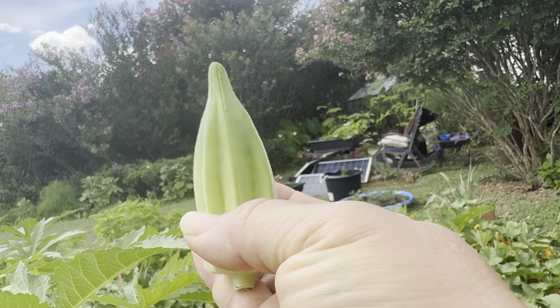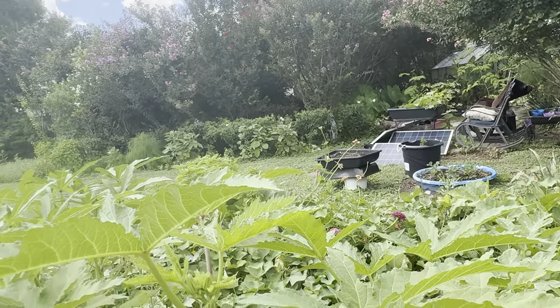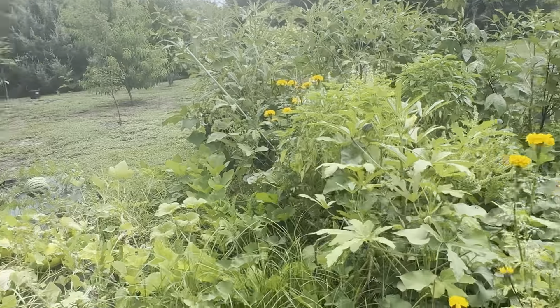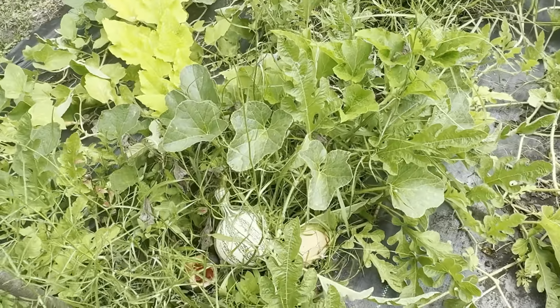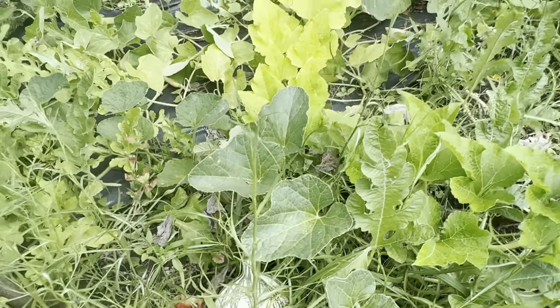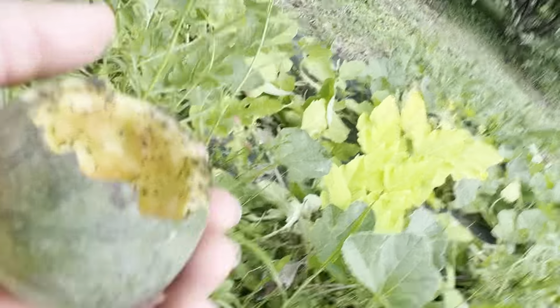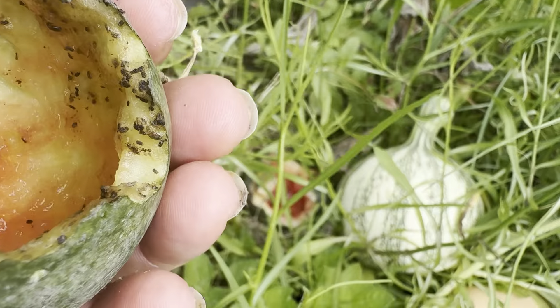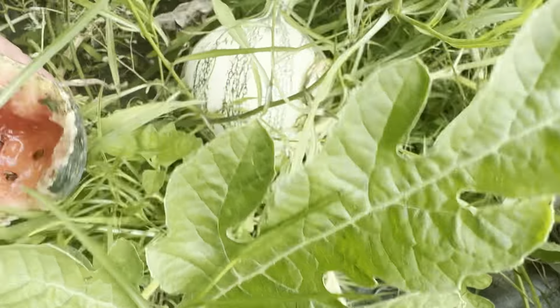My figs are right here. Delicata squash — I don't see any squash on it, but this joker certainly is running all over the place. It's running rampant. It came from way over there and it's way over here.